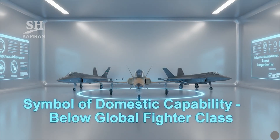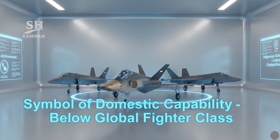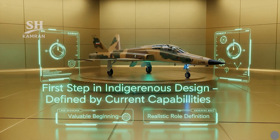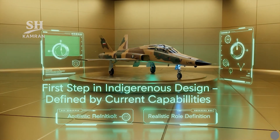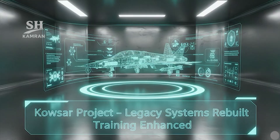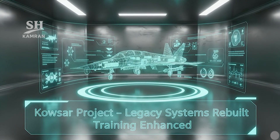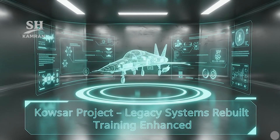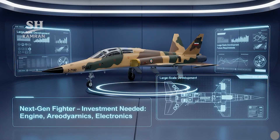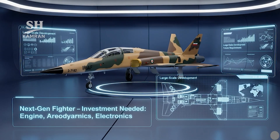Some experts view Kausar more as a symbol of self-reliance. When compared to global fighter jets, it sits on a lower tier, yet as a stepping stone toward indigenous design, it has value. Its real role must be defined within realistic performance boundaries. The Kausar project shows Iran can rebuild legacy aerospace platforms and reinforces domestic pilot training with independent infrastructure. However, developing next-generation aircraft requires broader investments in engine technology, avionics, and aerodynamic design.